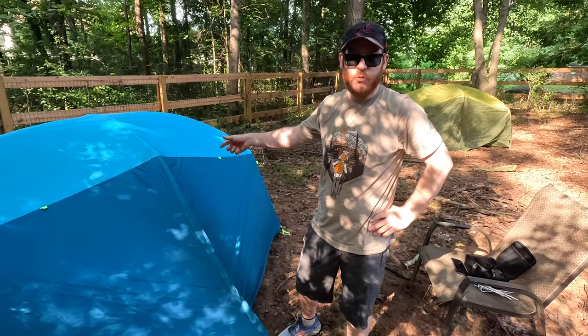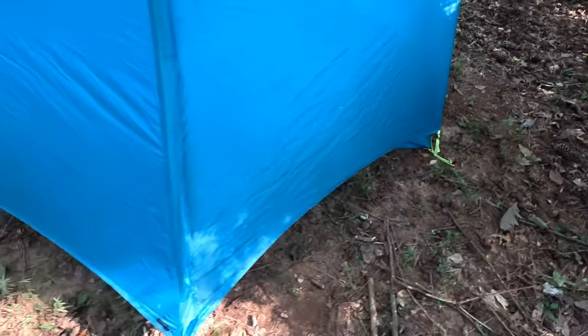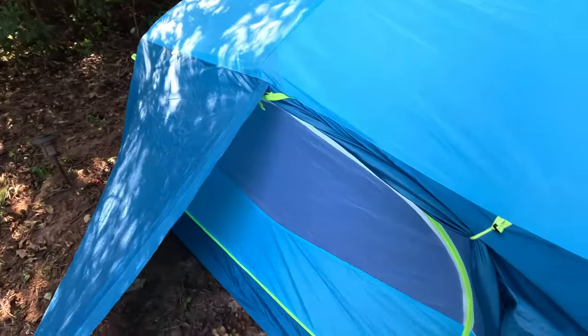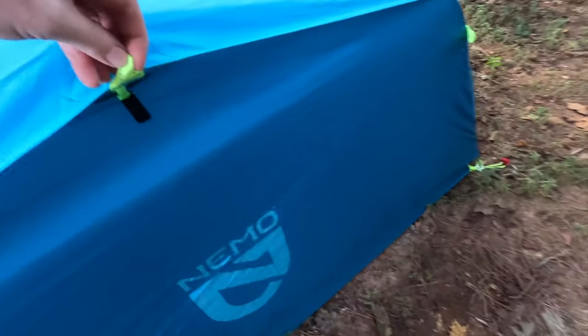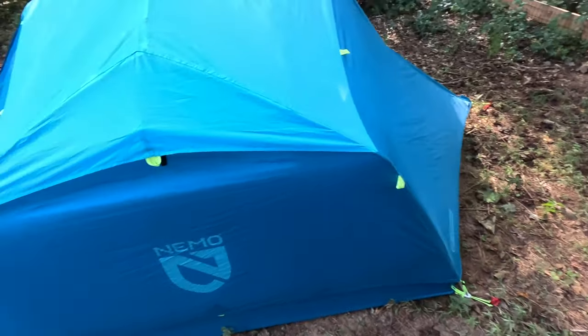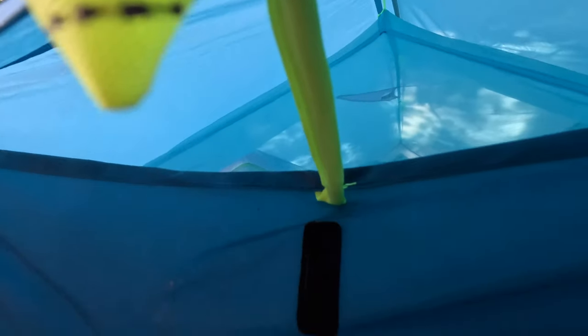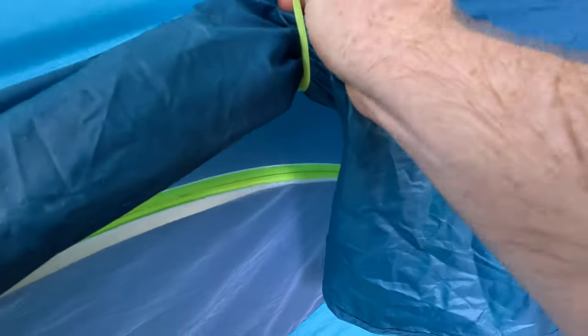That's how you pitch the Nemo Aurora three-person tent. Let me show you a walk-around of the exterior. It's got double vestibules and double doors — one door on each side. I've got one of the doors lashed open. It's also got several tie-down points on the outside so you can guy it down in conditions with excessive rain or wind. Underneath the fly there are vent struts — rigid pieces that attach with Velcro — so you can set them up to get ventilation through the rainfly. It's also got door lashes: you roll up the door and wrap the strap around and put it through, then tighten as needed.